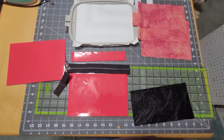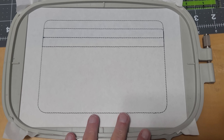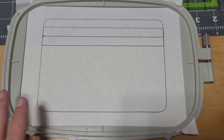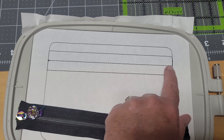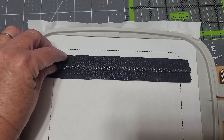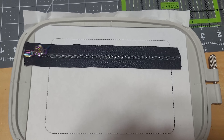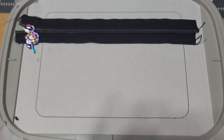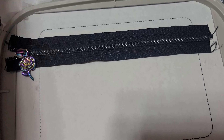Step 1 is a placement step for our zipper. Take your zipper and line it up, putting the teeth along the center line there and secure it with tape, then run the next step which will secure the zipper onto the stabilizer.